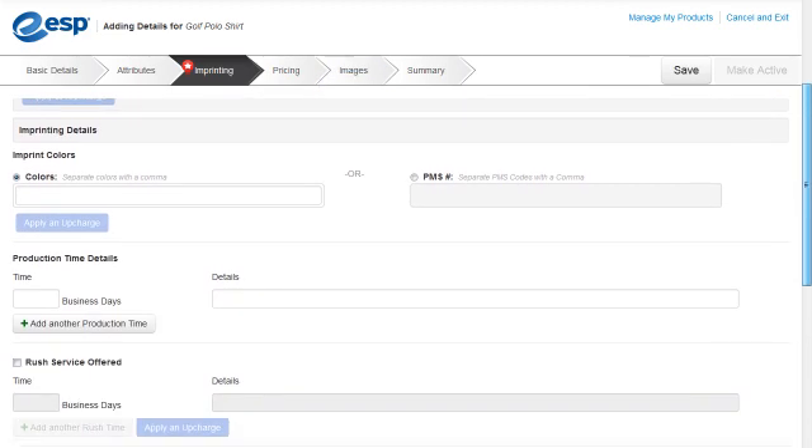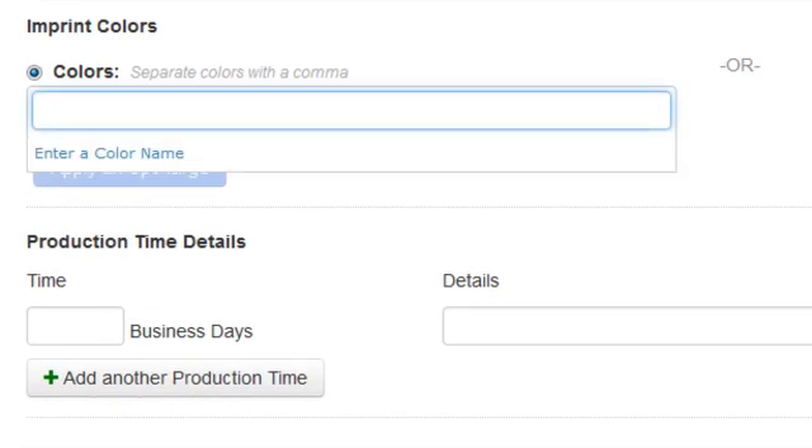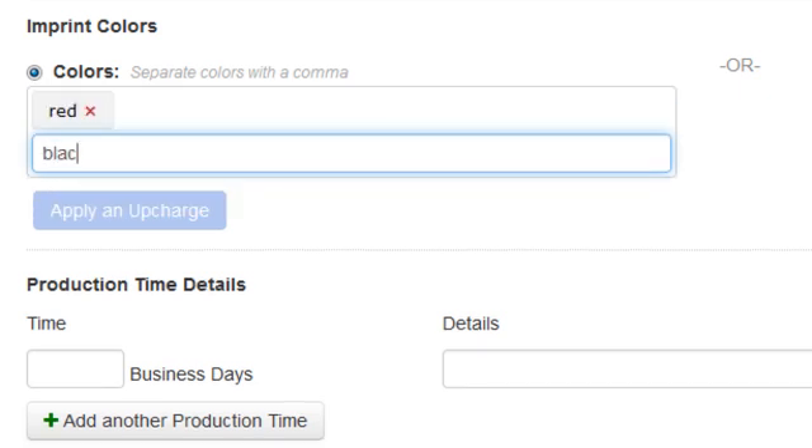We are also able to add additional imprinting and product details for our mug, such as imprint colors, including specific PMS colors. Let's add red and black as our imprint colors. We'll type red, hit Enter, comma, or tab, and then type black, followed by Enter, comma, or tab.